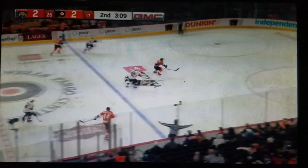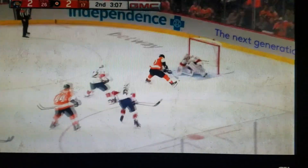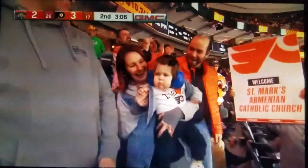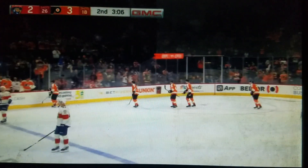Look at this! Oh baby, what a goal! Scott Lutton! Hey, really, what do you think of that, Jonesy?